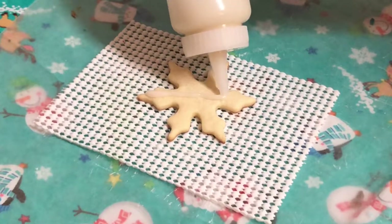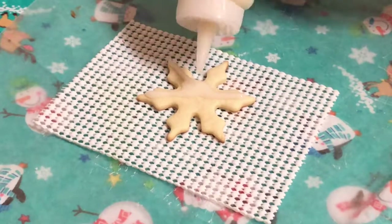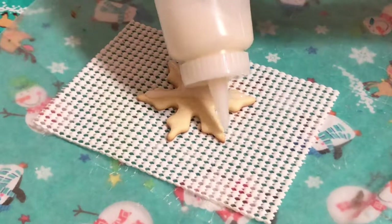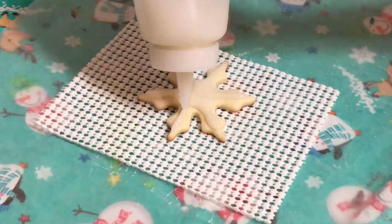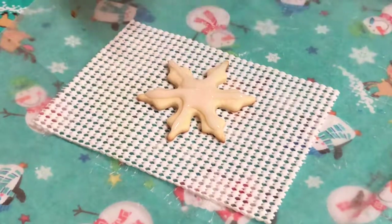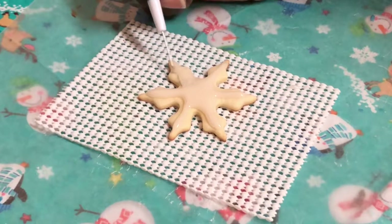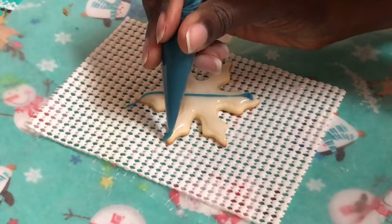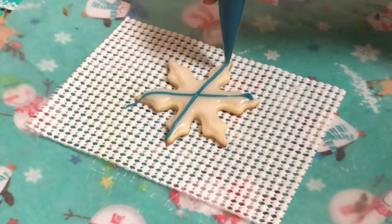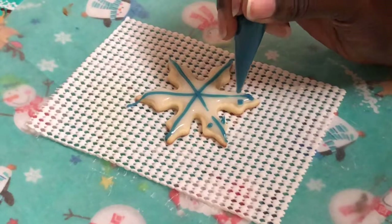Now we're ready to decorate our snowflakes. I'm going to begin with that glaze we just made and do an outline on my snowflake first. Using my little scribe tool I'm just going to work that around all the corners and edges. Then I'm going to take this blue glaze and go from point to point, and put a dot in each corner.